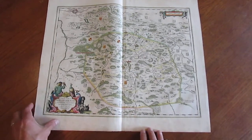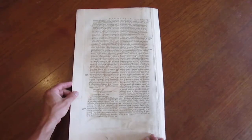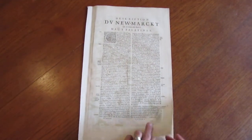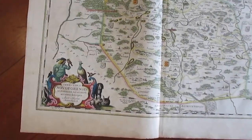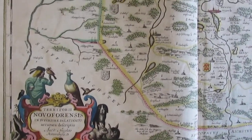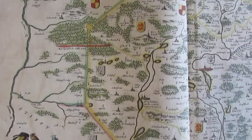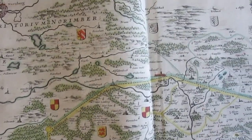We're looking here at a beautiful folio sheet map by Janssen. As you can see, it's still well-preserved. It has the text on the reverse, as always. It's engraved with original outline hand color. This cartouche is wonderful with a falcon. It appears to be old, probably original hand color.